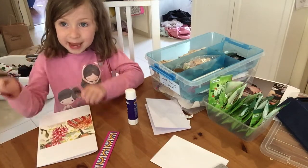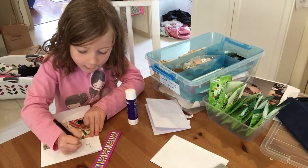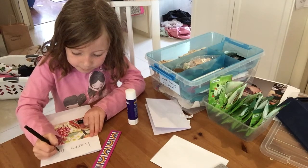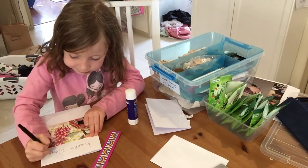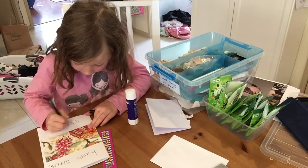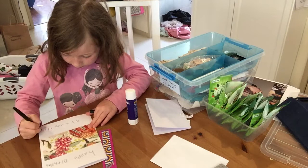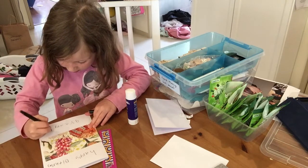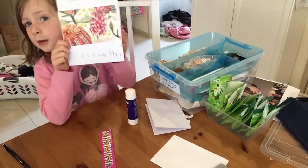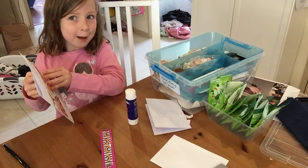I'm going to write with my pen — it depends what you use. And I'll do some exclamation marks there. See how I put the detail on my card? So I've made it — let's open up our card.